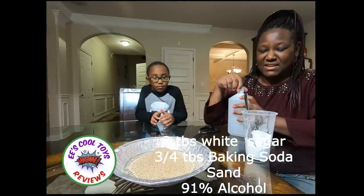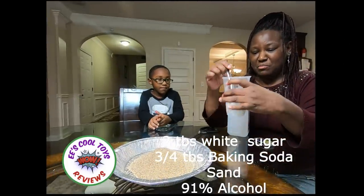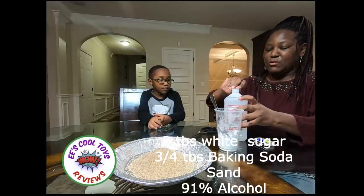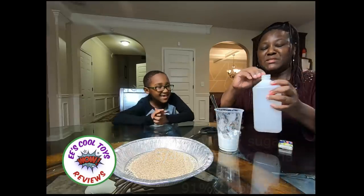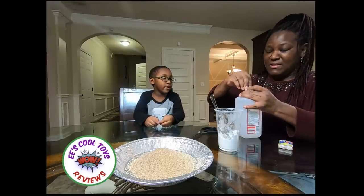So we have sand and we have this mixture of sugar and baking soda. Today we're going to use alcohol — this is 91% alcohol and we're going to put it in here. 91% is good.